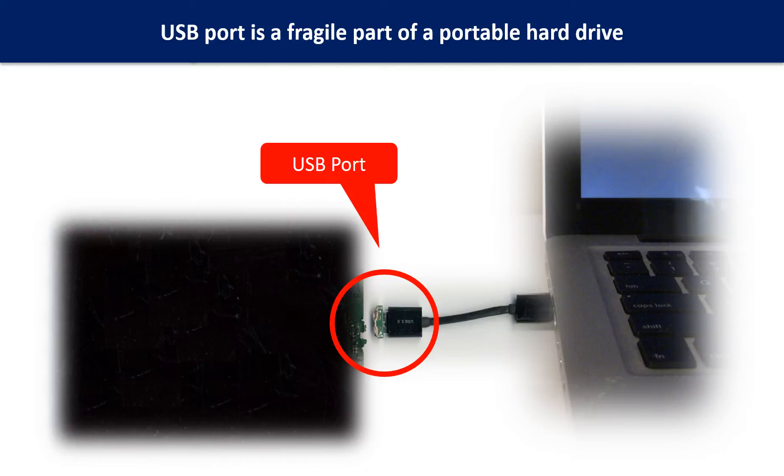Most likely, the broken part is the thin PCB board, which is inside the portable hard drive.